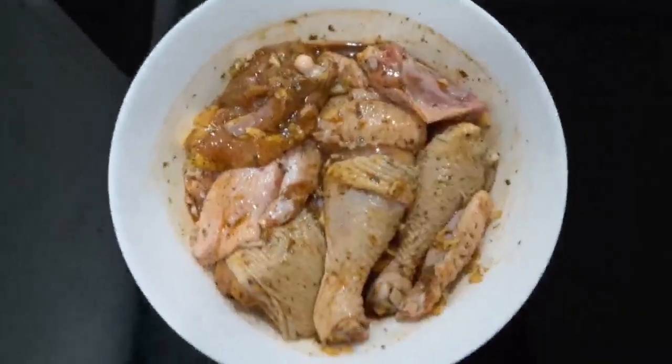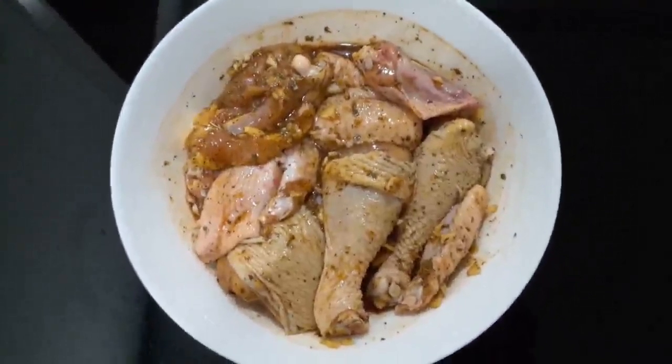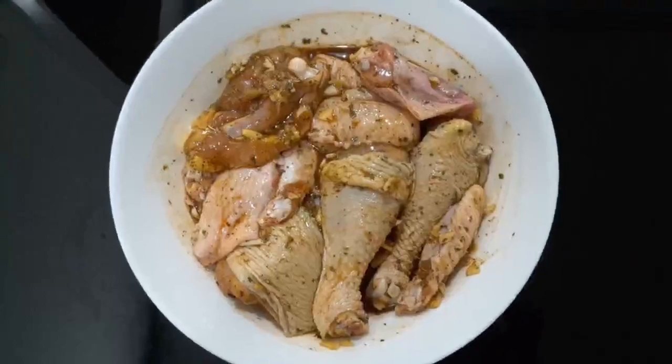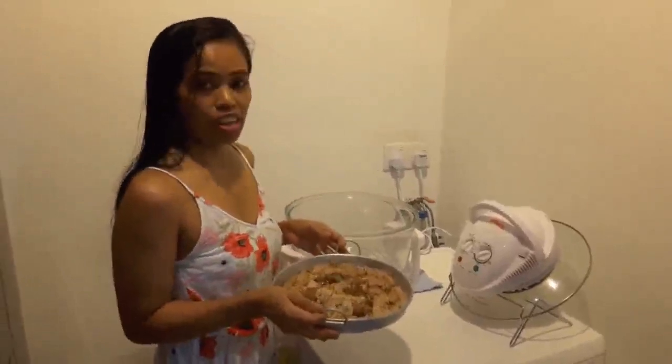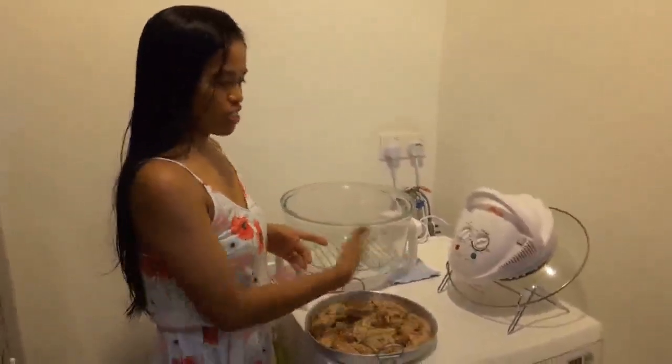Mix the ingredients already, then I will just cover it with a food wrapper and put it in the fridge overnight. Now we are going to grill our chicken using this halogen oven.